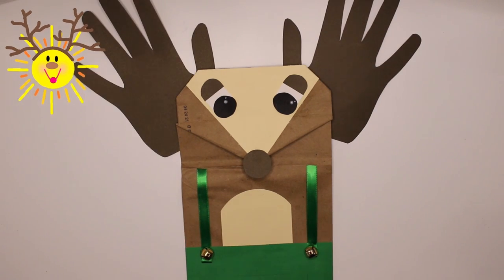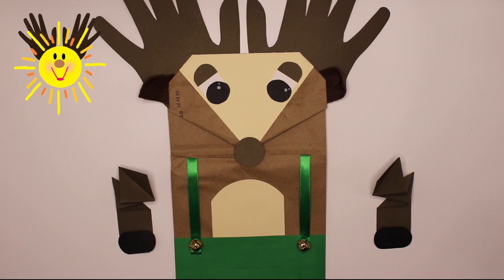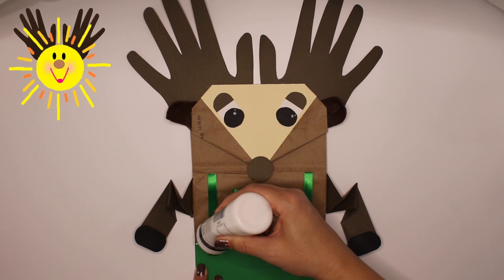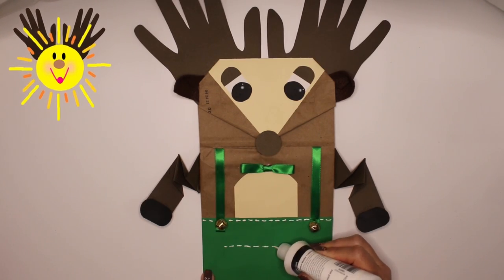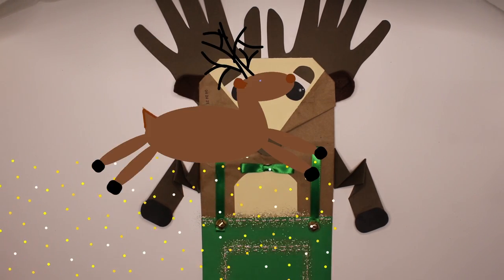Did you know some reindeer species migrate farther than any other land mammal? Really? How far do they travel? They can travel 15 to 30 miles a day — that's up to 3,000 miles a year. Holy cow. No wonder why Santa's reindeer prefer to fly!